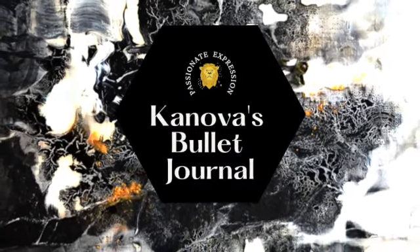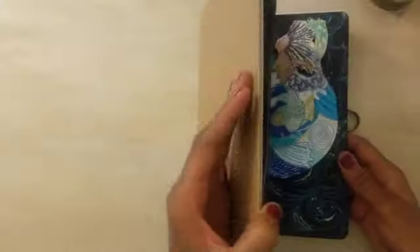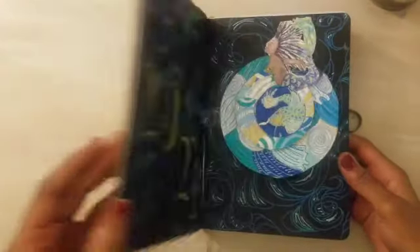I'm very excited to start today's spread. It's a 3D pop-up. I found this on another YouTuber's page and I can't wait to tell you about it.